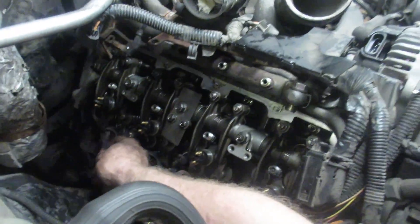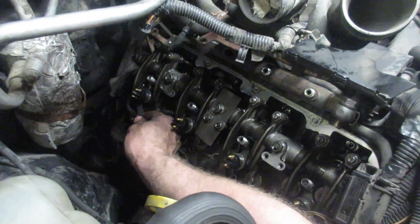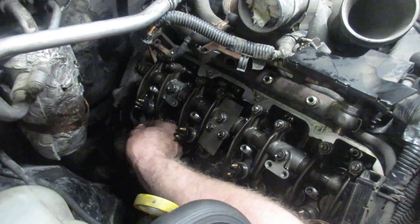Number seven here — you can see how loosely this just slides in there. This is probably 15, 16, 17 thou, and you don't want that. When you have too much clearance, it'll be a super noisy engine and it won't open the valves all the way.